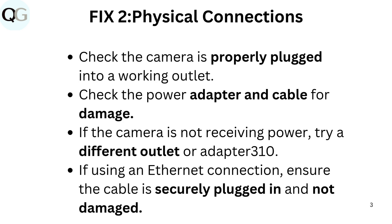Fix 2: Physical connections. Check the camera is properly plugged into a working outlet. Check the power adapter and cable for damage. If the camera is not receiving power, try a different outlet or adapter. If using an Ethernet connection, ensure the cable is securely plugged in and not damaged.